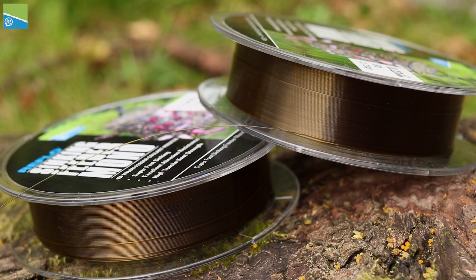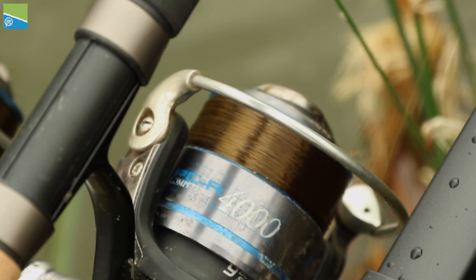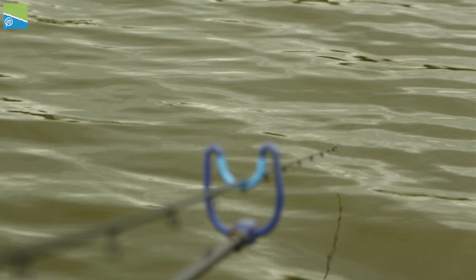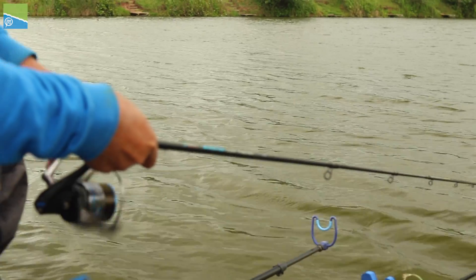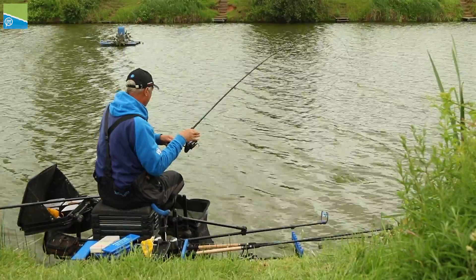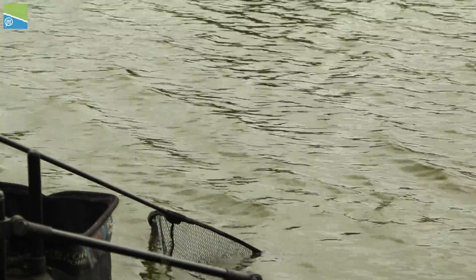The neutral green colour aids camouflage in a variety of water and light conditions. Durability is an essential aspect to feeder fishing, and the Sinking Feeder Mono's high abrasion resistance gives you the ultimate reliability and confidence.